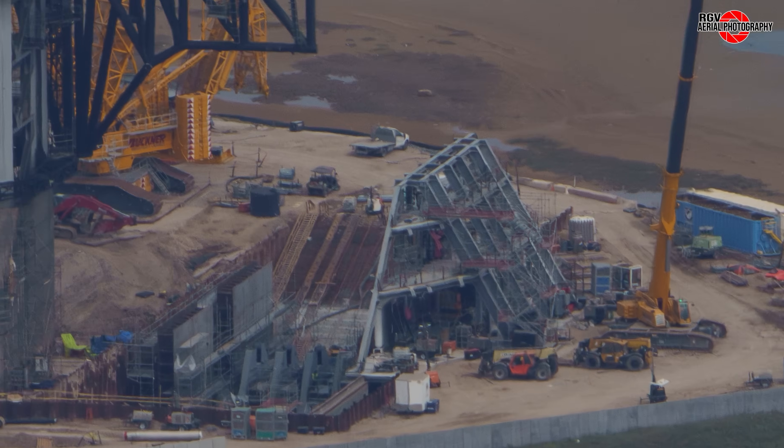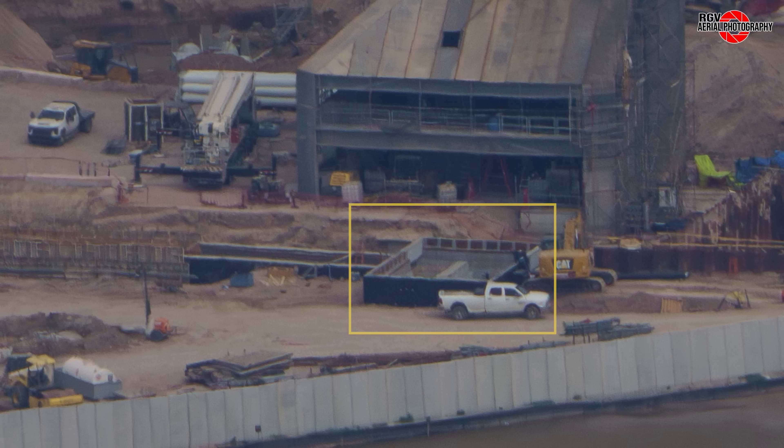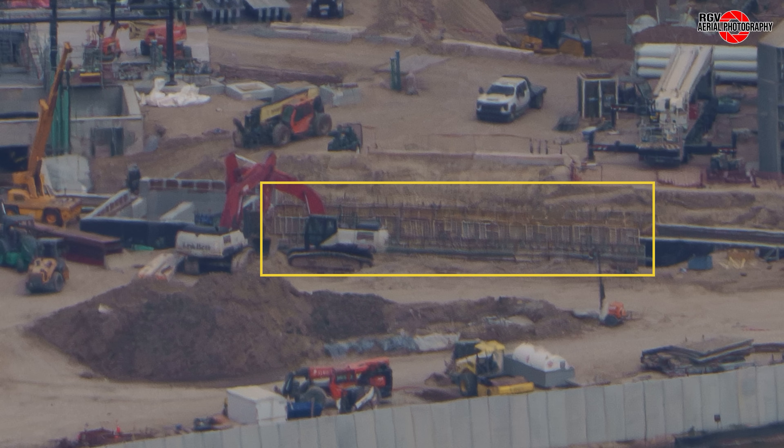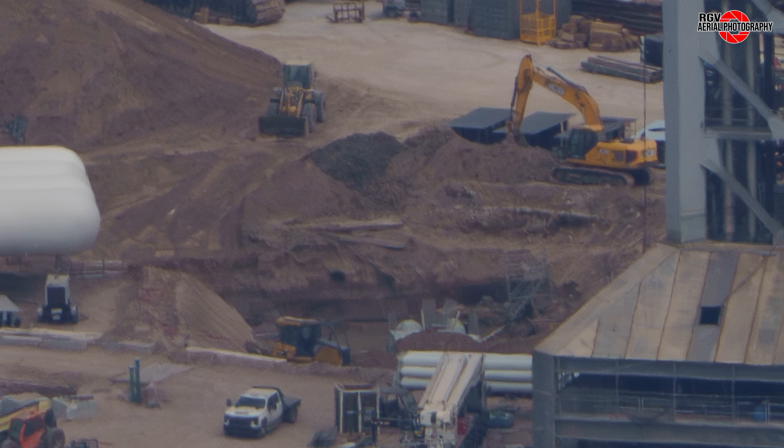Moving back to the gantry, further outfitting can be seen with many hardware assemblies filling the structure. Along the commodities trench, the second expansion loop has been completed. The remaining segment of trench has formwork set for wall installation, which was poured on April 7th. At the deluge pipe trench, the first six segments to arrive have been installed within. They appear to have been encased in concrete and have also begun to be covered in dirt.